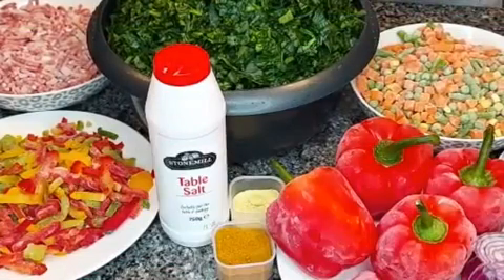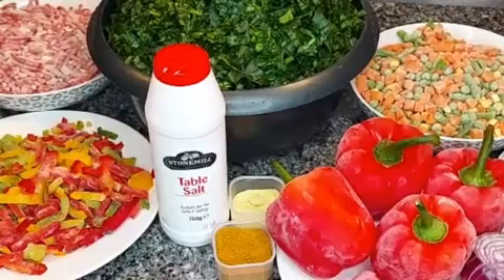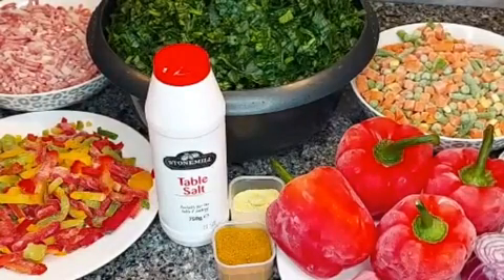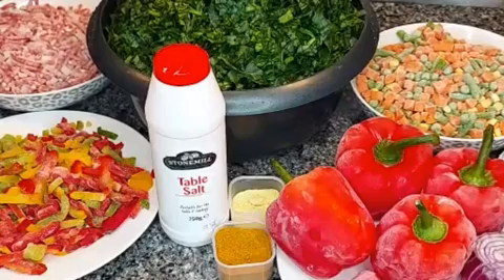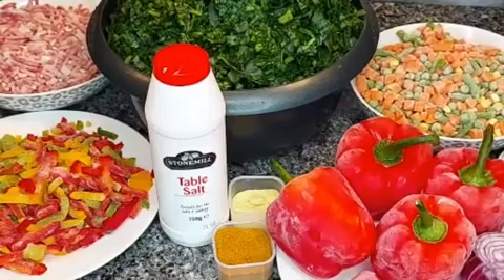Hello friends, and you're welcome back to my kitchen. So on today's menu we're going to be preparing vegetable sauce, and this is a more unique one because I customized it to my own taste. It's a very very nutritious sauce to have, and you can have this sauce with your yam, your potatoes, your rice — just name it, it could go with anything.